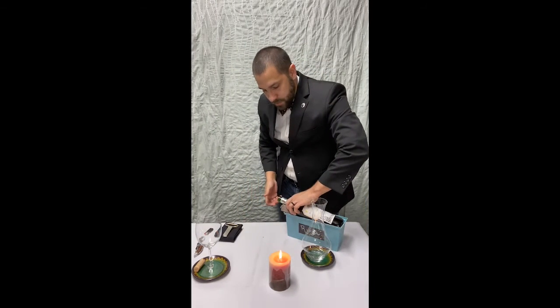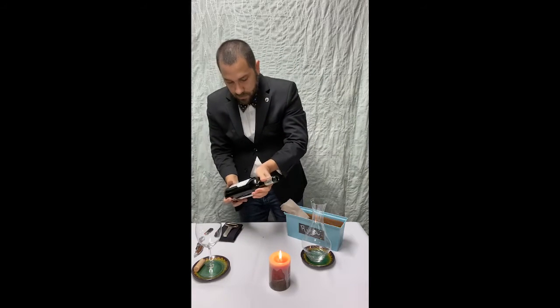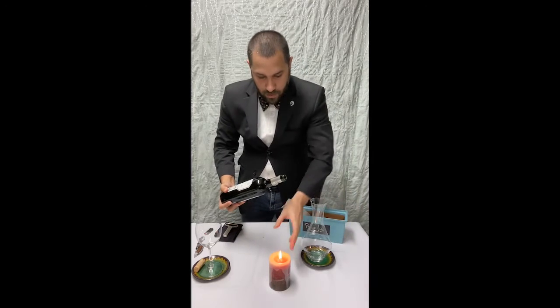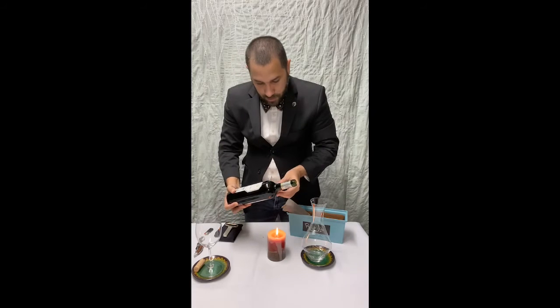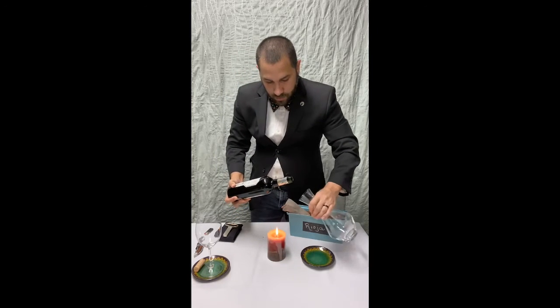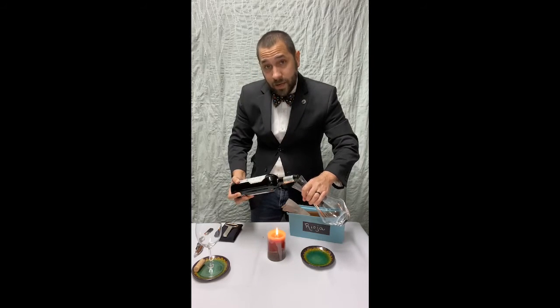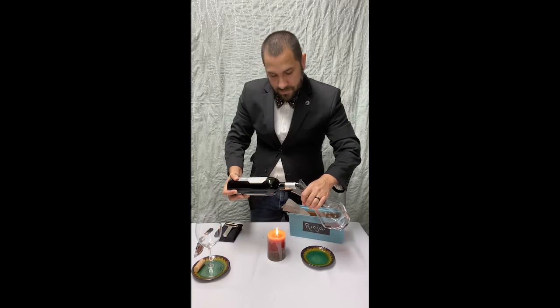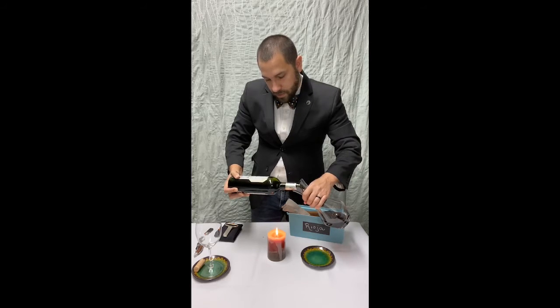Try not to disturb the sediment — pull the bottle up and keep it as still as possible. Position the candle under the neck of the bottle so you can see the bottle illuminated. Pick up the decanter and slowly pour, looking through the neck of the bottle to see if and when the sediment starts to creep up. This is a very slow process, but it ensures none of the sediment gets into the wine so you have a nice clean glass and the textures remain relatively pure.